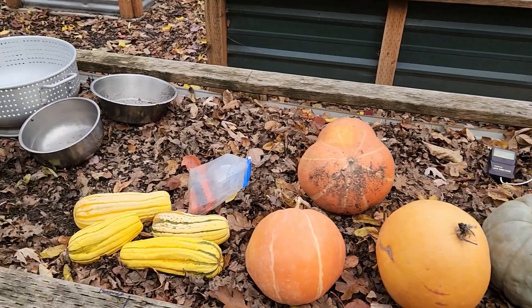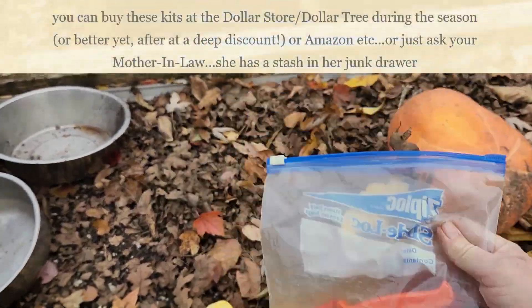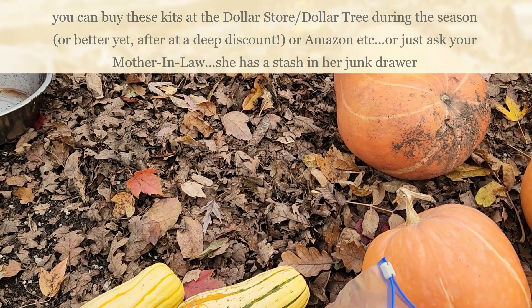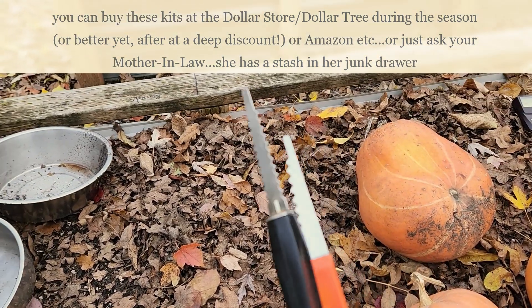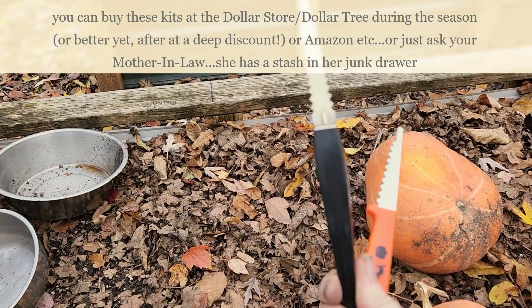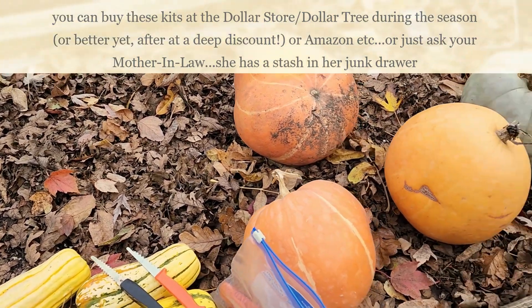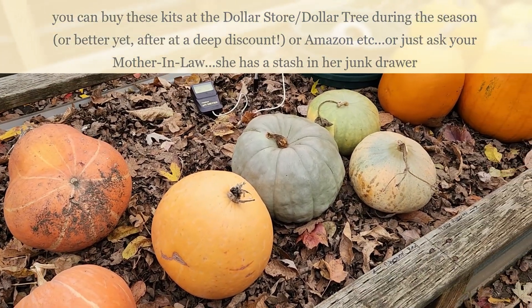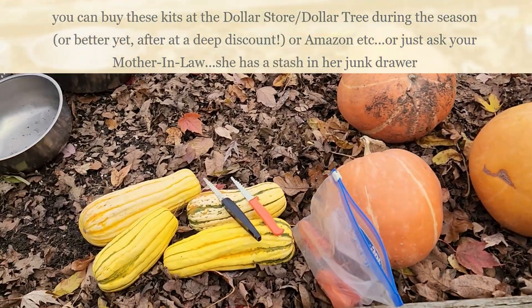And you probably have one of these kits around — the old carving a pumpkin kit that you give to your kids. Especially this double-sided knife, they work really well. Pumpkins are slippery, they move around, and that makes it a lot easier to carve up and harvest the seeds.